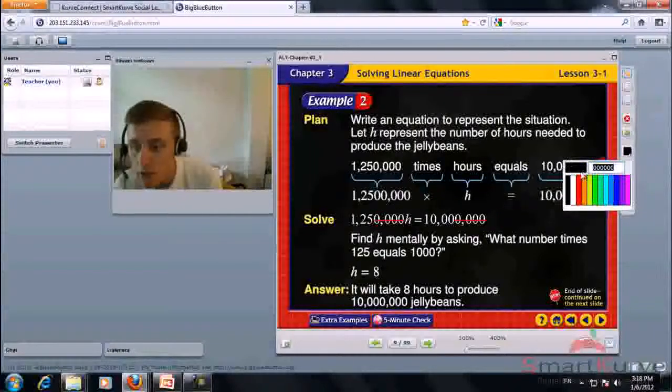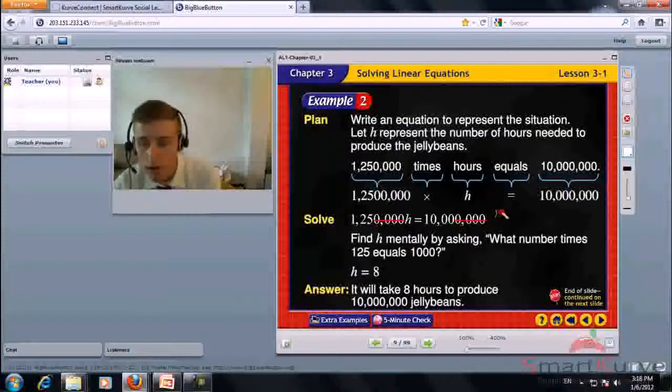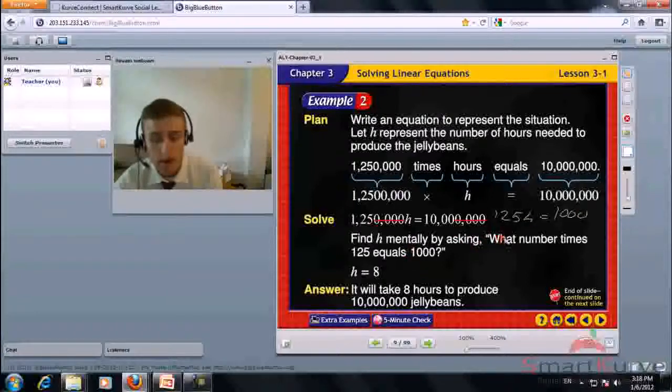125h equals 1,000. From there it's simple division — divide each side by 125. h equals 8. It will take 8 hours to produce 10 million jelly beans.